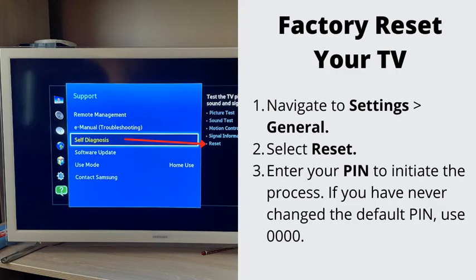Number four: factory reset your TV. If nothing has helped so far, let's go ahead and do the factory reset. This will erase all the stored data on your TV. Navigate to Settings, then General, and select Reset. Enter your PIN to initiate the process, then select OK to complete the reset. Your TV will restart automatically.